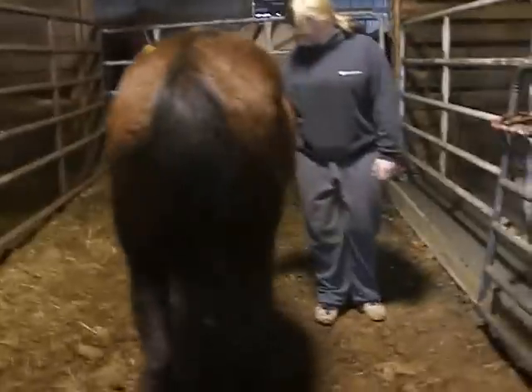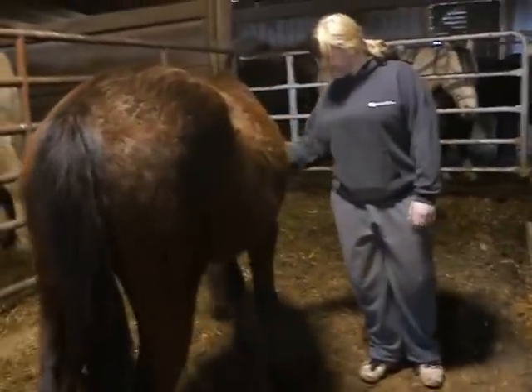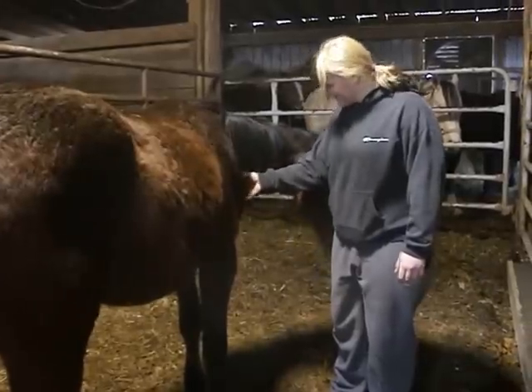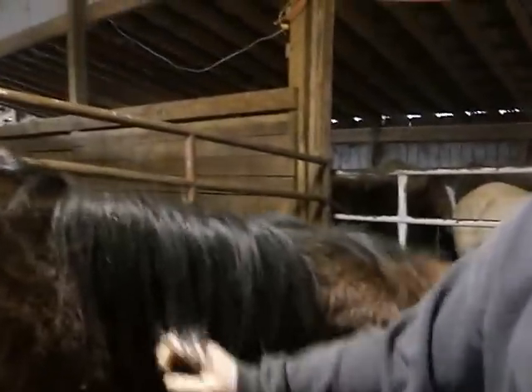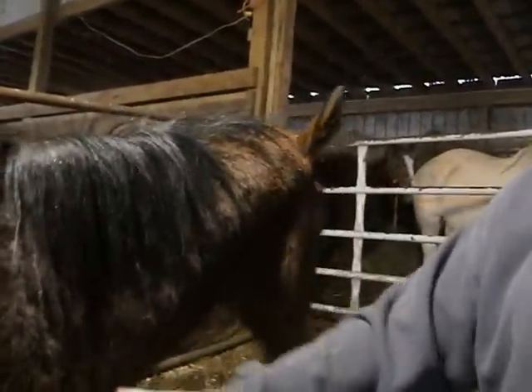There you go — gotta switch sides now. She's not afraid of people, she just isn't halter broke. She's about 14-2.